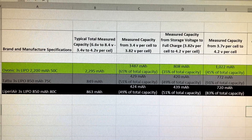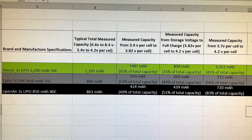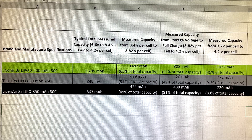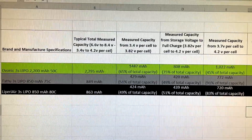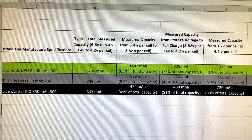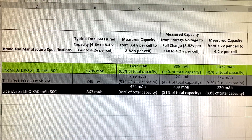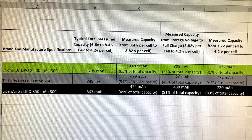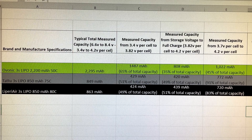Between the Tattoo and the LaPiri Air 3S batteries, they're very similar. The Tattoo held a little less total capacity, but both are pretty close to their claimed 850 milliamp hour capacities. The Tattoo actually did a little better in the 3.7 to 4.2 volts per cell column — it had a little more of its total capacity in that voltage range — but not a big enough difference to really notice it in testing.